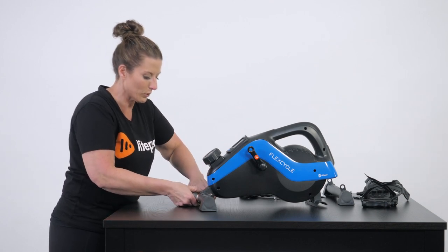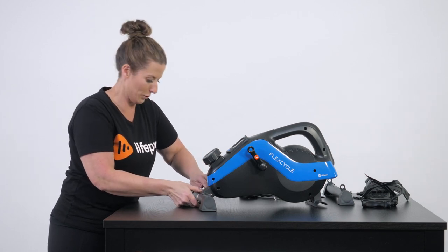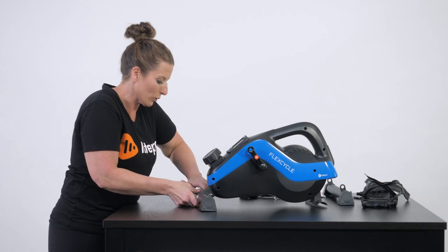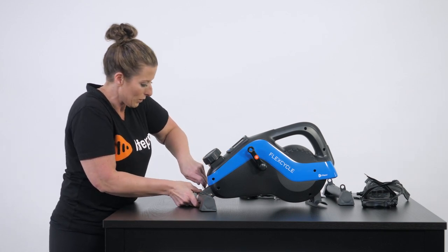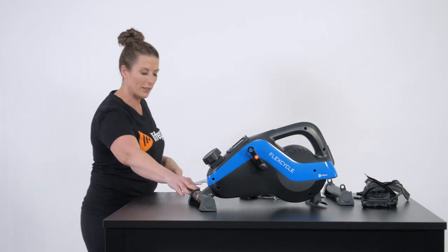It can take a little time if you're not used to using tools, but if I can use tools, anybody can use tools. You don't have to have somebody assemble this for you — it doesn't matter how young or old you are. We provide you everything you need for a very user-friendly experience. Now we've got the front done, so we're going to swing around to the backside.